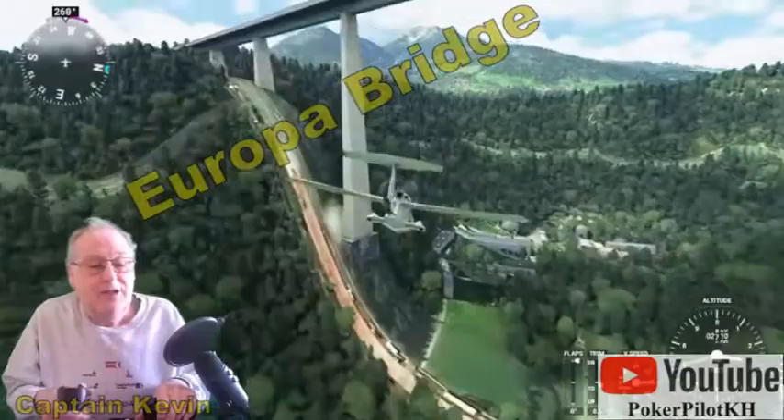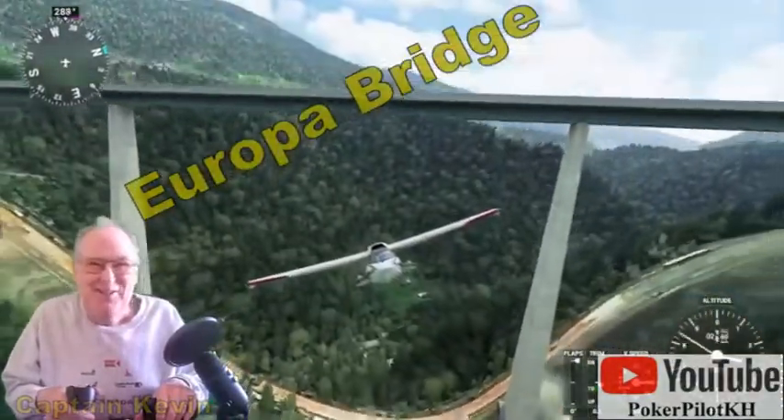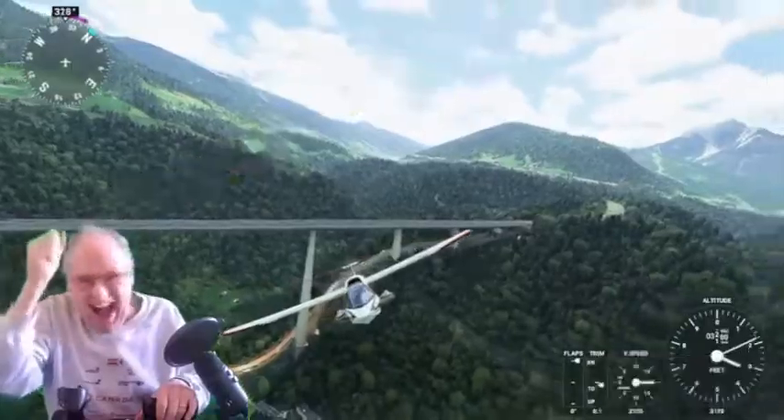Straighten it out, Kevin. Watch your speed. Pull her back through the center span. We did it! A half a Cuban eight through the Europa Bridge. My goodness, it doesn't get any better than that. We did it.